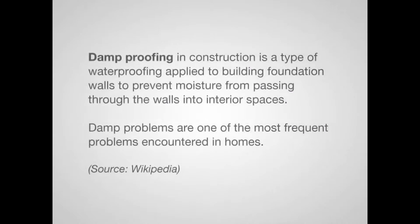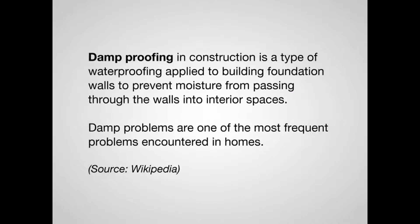Hi, this is Darren from Property Prosperity. Today I thought I'd take you out on site and give you an example of what a damp proof membrane is. Here you can see a closer look at what the damp proof membrane looks like — it's a really thick plastic that stops water coming through to the footings of the house and stops moisture coming up into your house, which is important if you've got carpets or flooring.